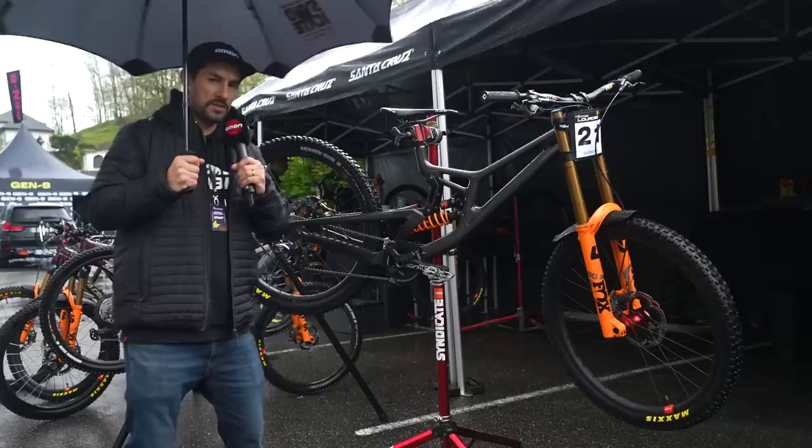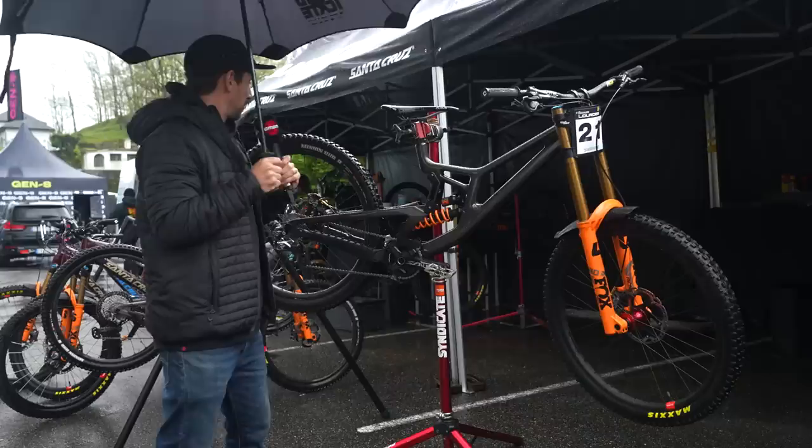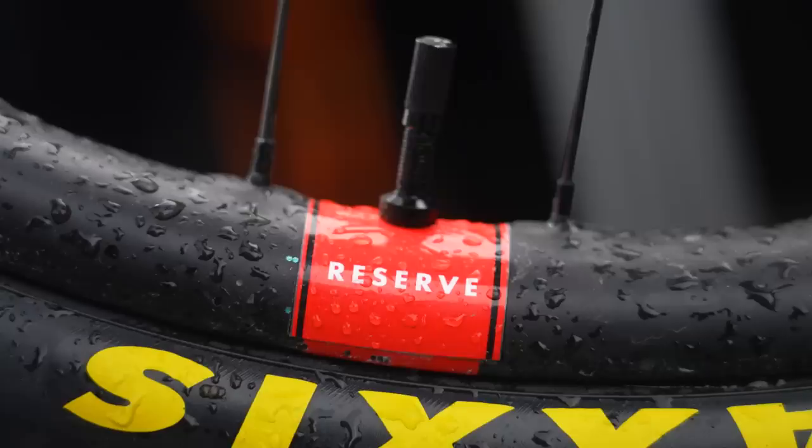There are two versions of this bike available. We've got the full 29er — Greg Minnaar's, what you see in the background — and then the shorter riders on the team: Laurie Greenland, Nina Hoffman, and Jackson Goldstone all riding this mixed wheel size with Reserve wheels, so carbon rims, 29er out front, 27.5 rear.